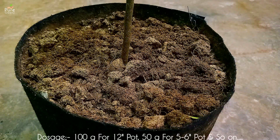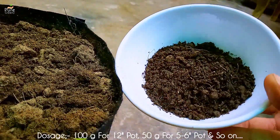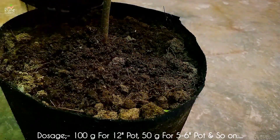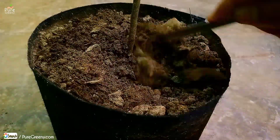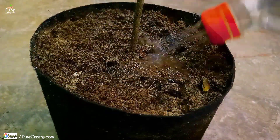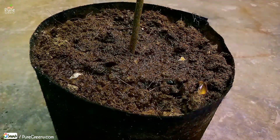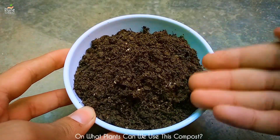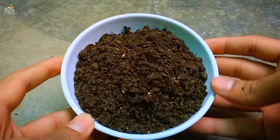Loosen the upper layer of soil and add a dose of this compost. Use smaller doses for younger plants. Mix well and add a good amount of moisture. This way you can fertilize your plants every 10 to 15 days within the season. Seed shell compost can be used on almost all types of plants, but use a higher dose for heavy feeder plants.